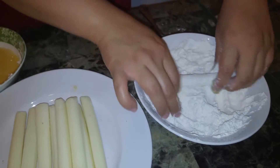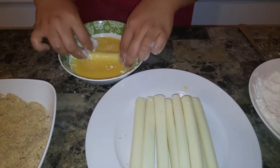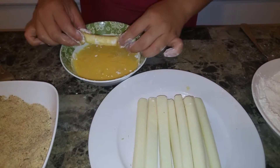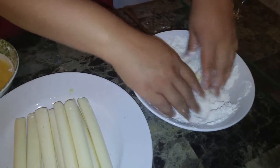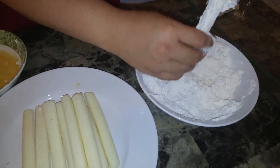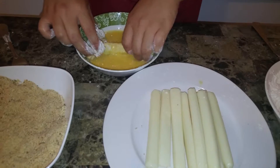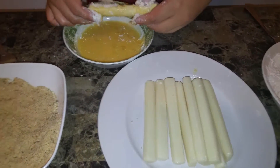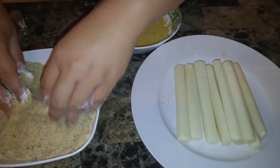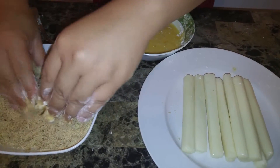Let me show you one more time. Take the cheese, dredge it in the flour first. Put it in the egg mixture — make sure everything is well covered. Put it back in the flour mixture, shake any excess off, back in the egg, and then into the breadcrumbs, ensuring that all the breadcrumbs are sticking thoroughly.